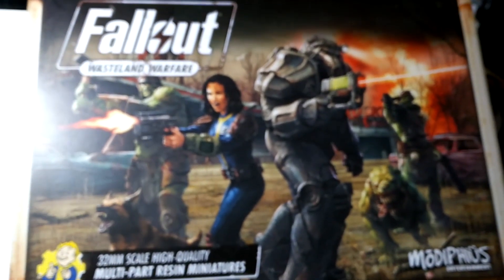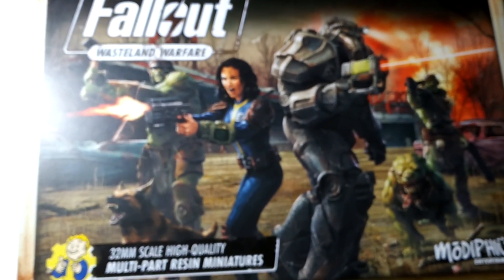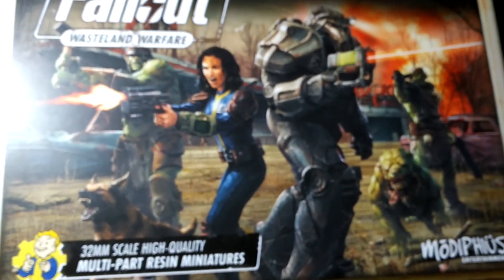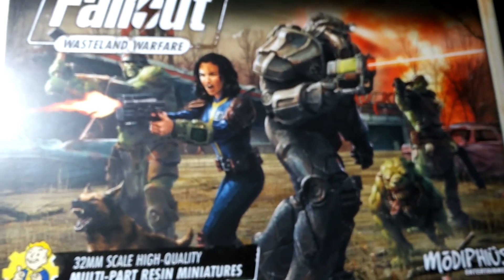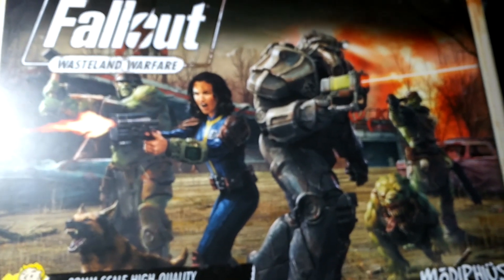All right, so today we are checking out the Fallout Wasteland Warfare starter set — this is the high quality resin starter set. Big shout out to my brother-in-law John who sent this to me. John, you're the man, thank you very much. I can't wait to put these together. Now we'll take a look at what's in the box.